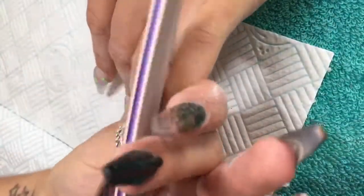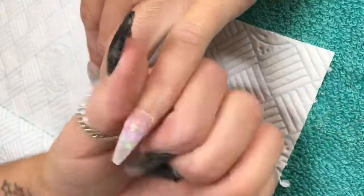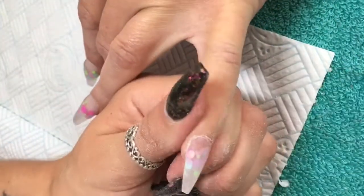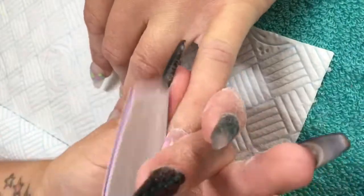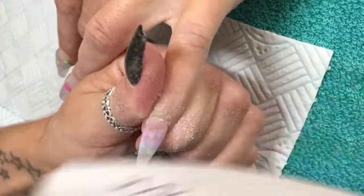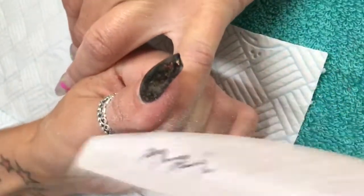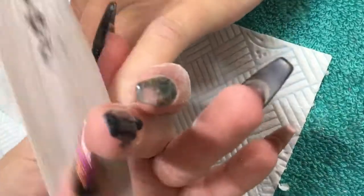Just giving it a quick file to refine my shape, constantly checking, making sure I'm happy with everything. Going into the cuticle area — remember that when you're doing the cuticle you want to keep your file on a nice 45-degree angle and pull your client's skin and cuticle right back, so you know you're not going to cut that client in any way.